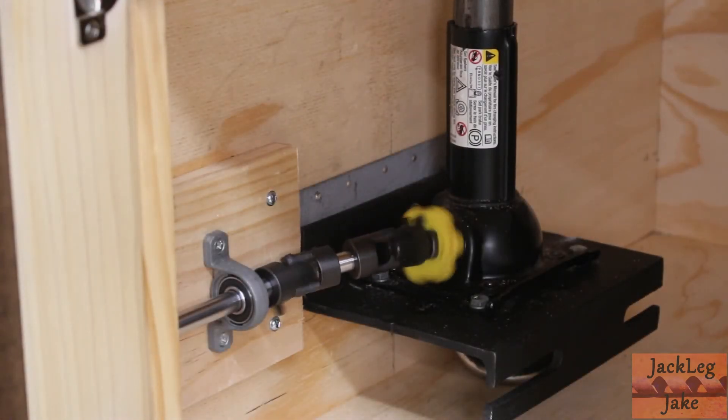The bottle jack is bolted to angle iron which is in turn bolted to the inside of the double cabinet. There are casters directly beneath this side in order to alleviate the force of the bench top upon the cabinet.